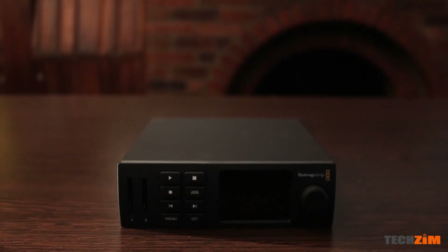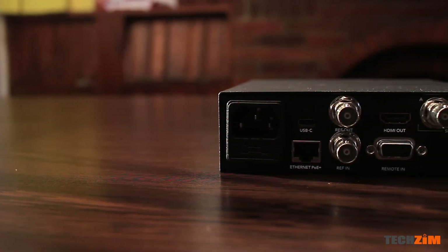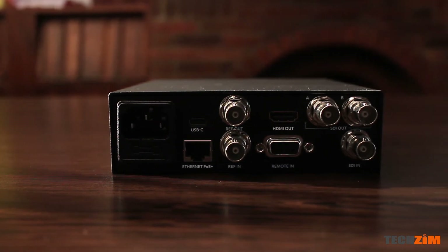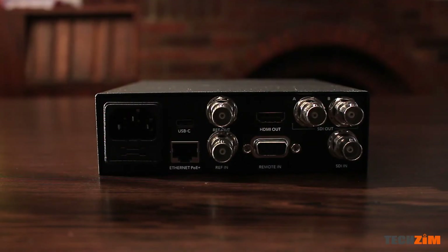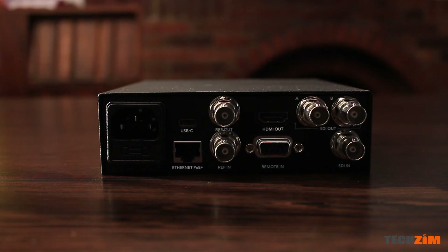This is actually a Blackmagic Design box — designed by a company called Blackmagic, which is really popular in the audio-video industry. This is a streaming box that allows you to stream at resolutions of up to 4K. At the back you can see the power input for AC, a USB Type-C port, and an Ethernet port so you can connect it directly to the internet and stream directly from the box — you probably won't even need a PC.